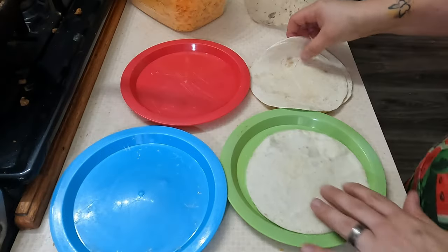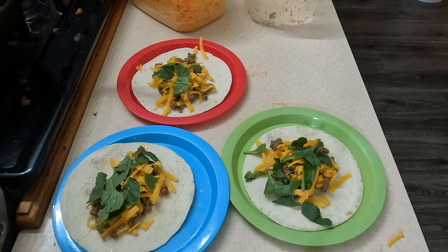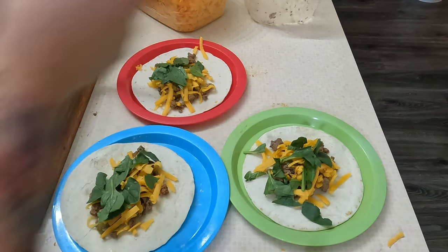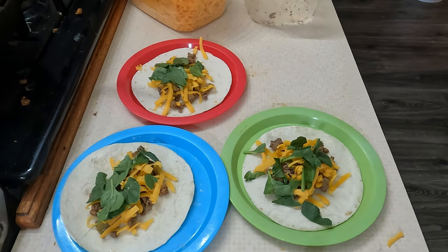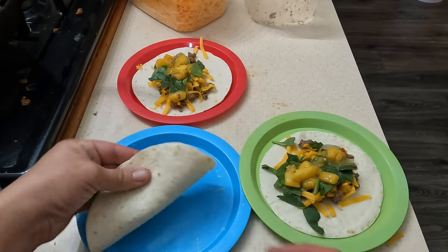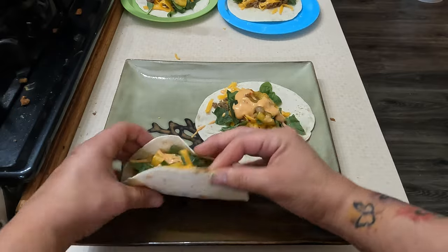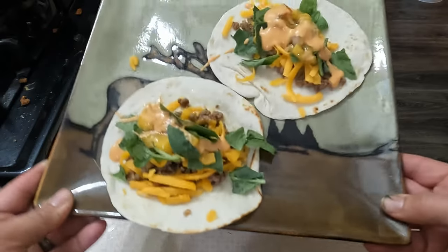Alright, to assemble these for the kiddos — and that's what the kids are having for dinner. No sides tonight, we're just gonna do tacos. Easy peasy on mom. They'll live.